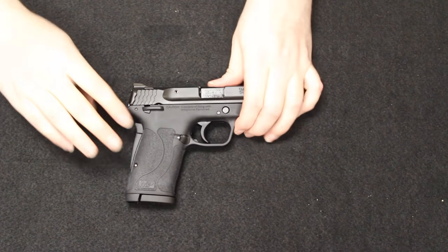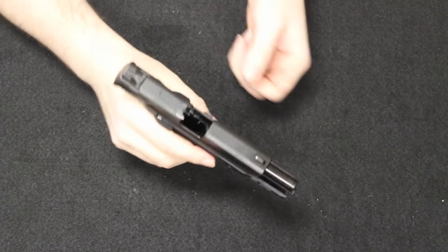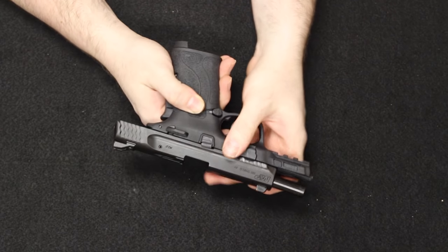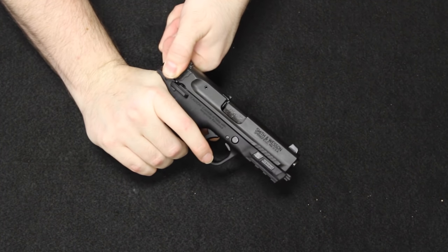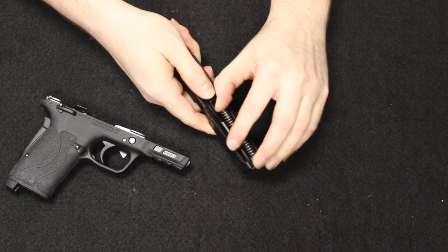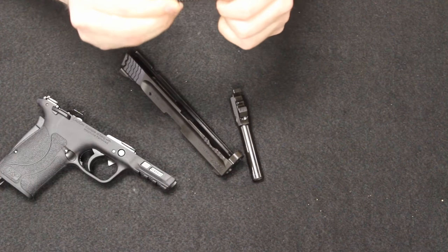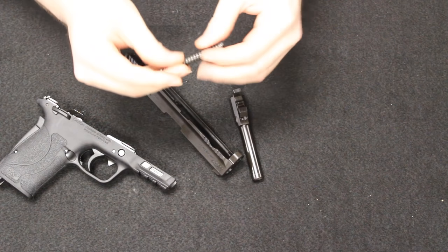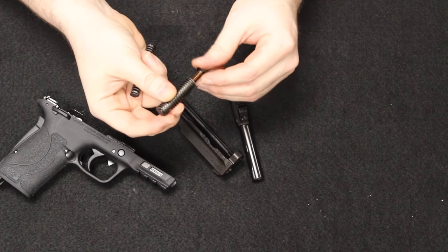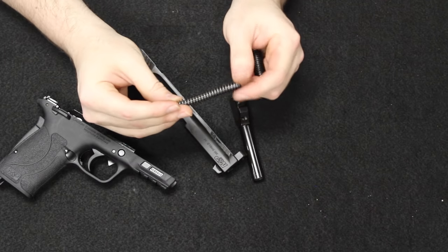On the 380, the process is very much the same. Remove the magazine and check that I'm clear. Hold the slide open to the rear — there is also a takedown lever, which I'll throw down into the 6 o'clock. This is a lot easier to use than on the 9mm — very little effort. Release and let it come forward. Keep in mind there's nothing holding the slide on once you do that, so it will just slide right off. Under here, you do have a single guide rod and spring, and then there is your barrel. The guide rod itself is polymer in construction — it's not the most sturdy looking thing compared to the stainless steel guide rod on the 9mm. I would probably upgrade this; it's actually pretty cheap looking.